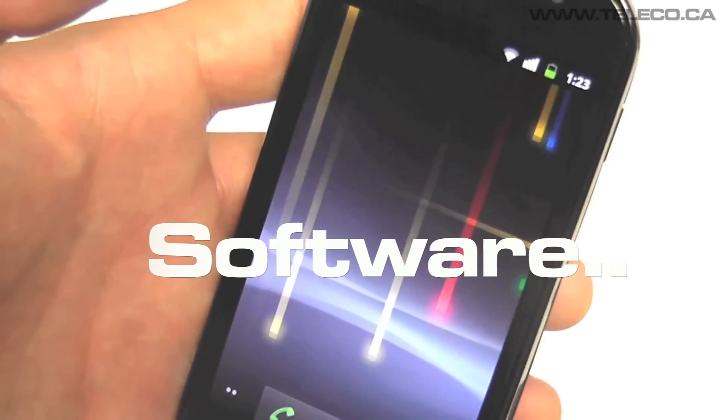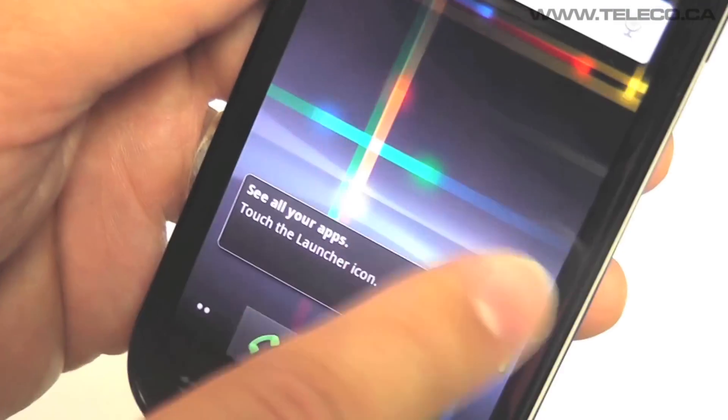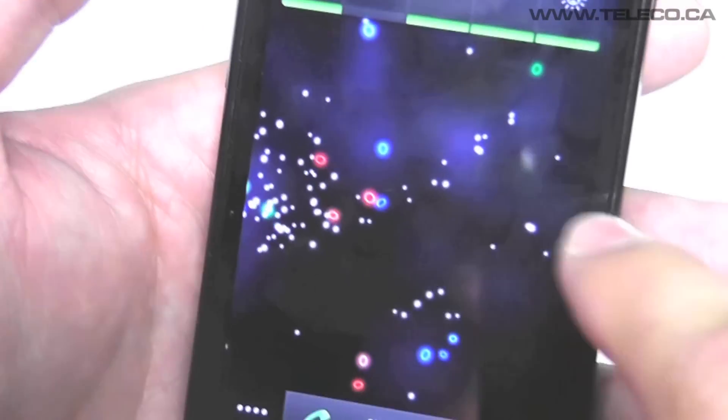The Nexus S is the first smartphone to feature Gingerbread 2.3, the fastest version of Android yet. Gingerbread also comes with live wallpapers so you can enjoy richer, animated, interactive backgrounds on your home screen.